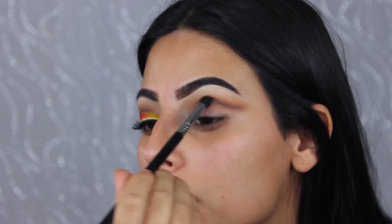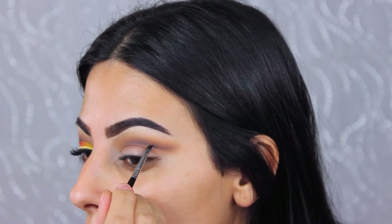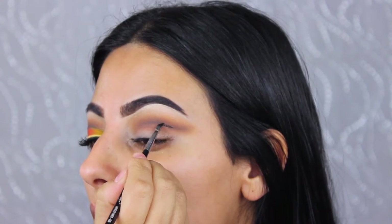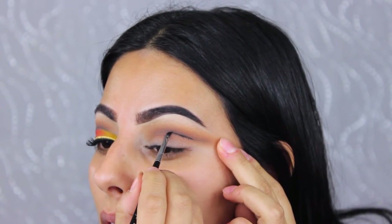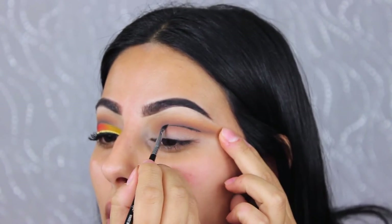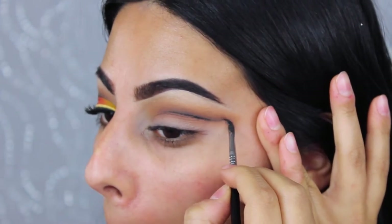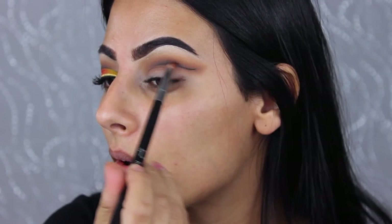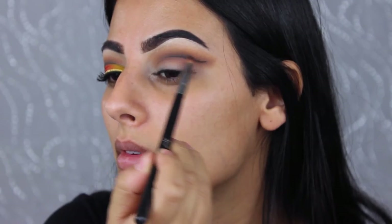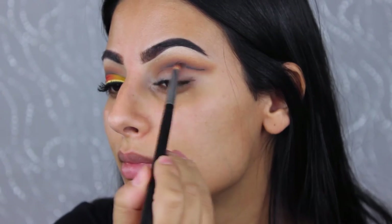To really define the cut crease, I'm taking this Inglot 77 gel eyeliner — just a black eyeliner — and a small Sigma angled brush, going over the black eyeshadow I applied earlier in the crease. I'm doing this very slowly because it's hard to remove this eyeliner, so I keep checking that the shape matches the other eye. Then I'm winging it out and blending with a pencil brush and the Corrupt shade.